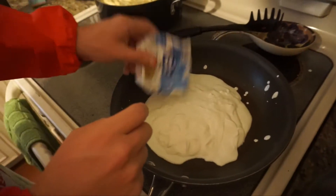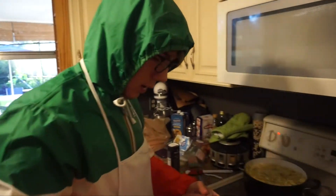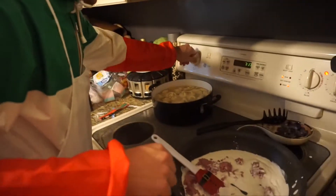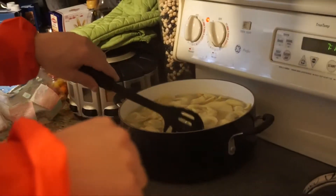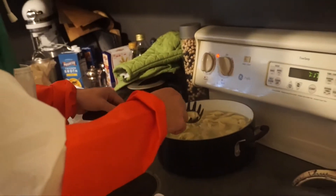Now we're gonna check on the pasta. Also, put in the diced ham, because you're gonna eat meat — because we're not vegetarians, guys. We're gonna just stir it up. What you're gonna do with the pasta is drain it. You're gonna actually taste it to see if it's good or not.